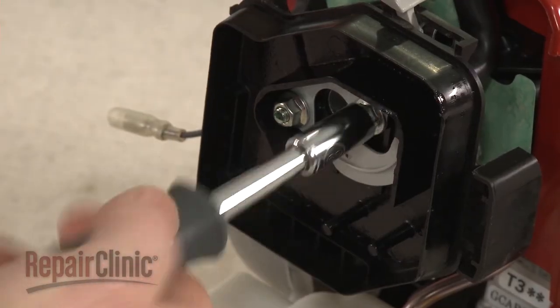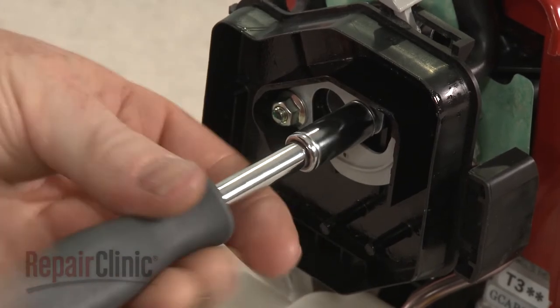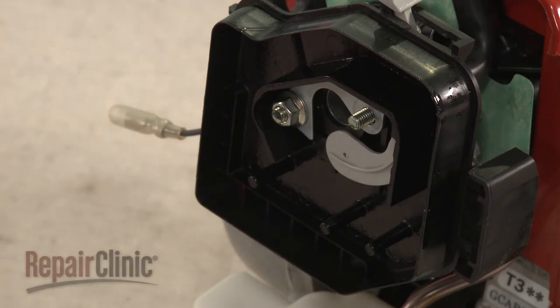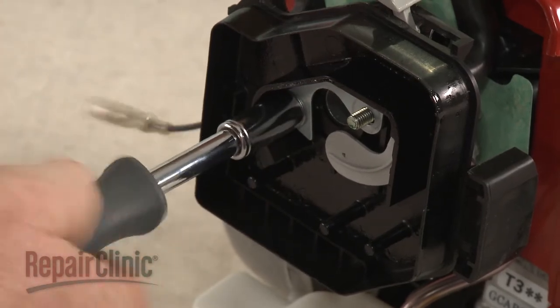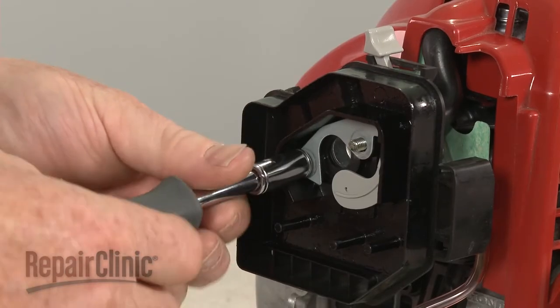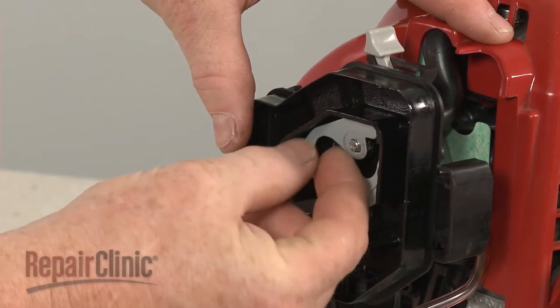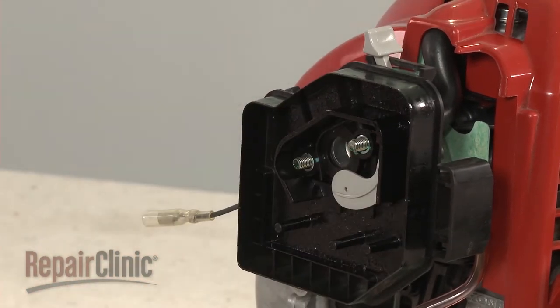Use an 8 mm socket or nut driver to unthread the mounting nuts securing the filter housing. Remove the support plate and detach the housing from the breather tube.